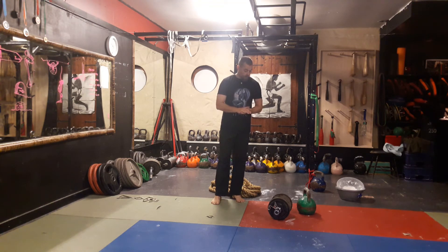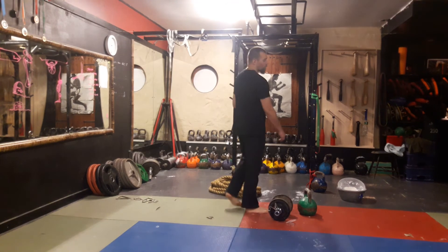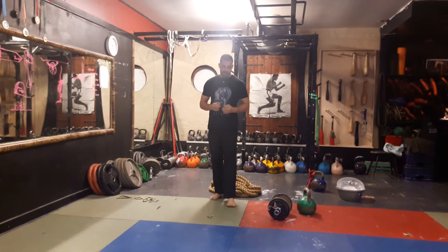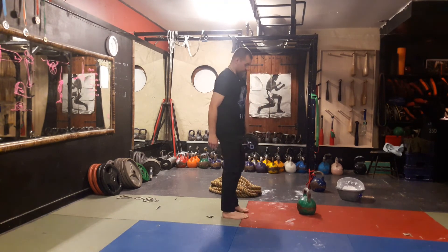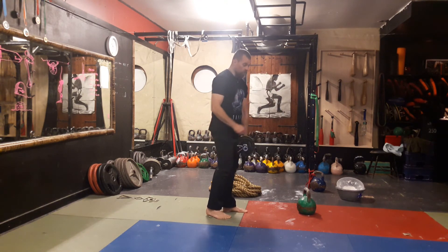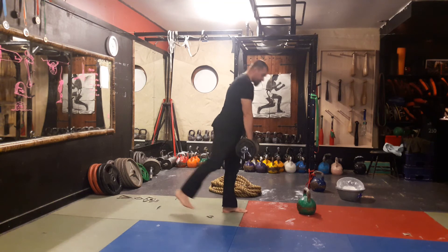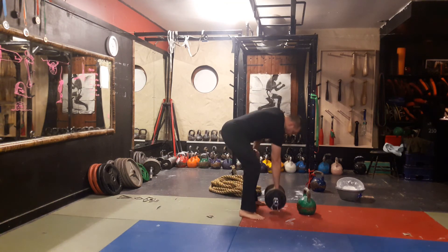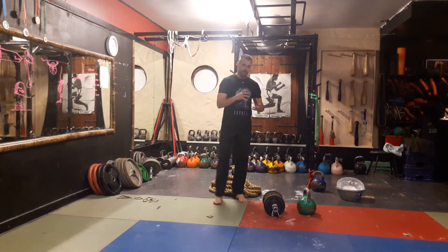Is one better than the other? No. Should one take precedence? Not necessarily. I would say if you're going to use the dumbbell snatch — and I'm a huge proponent of loading that posterior chain, particularly in an eccentric manner — you should maybe complement it with some nice, more straight-leg single-leg deadlifts: something that's a bit more eccentric emphasis on that posterior chain.